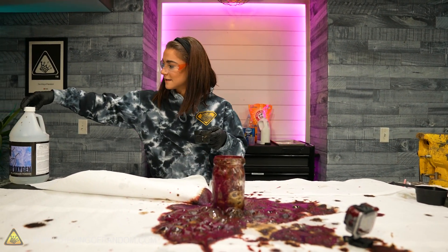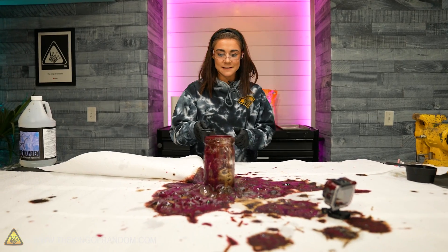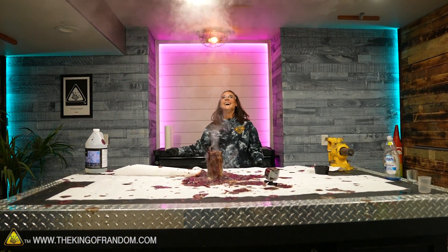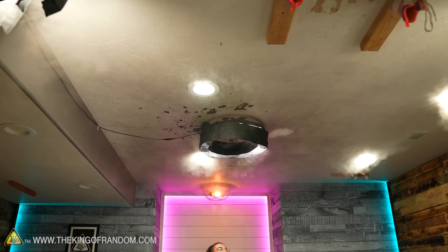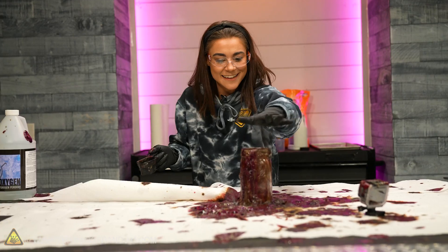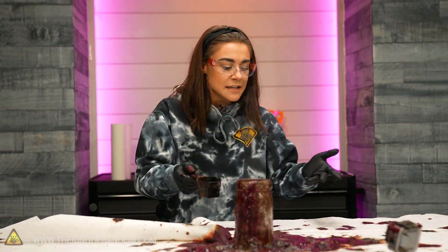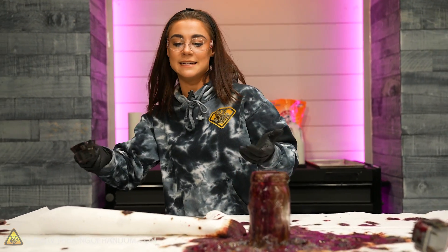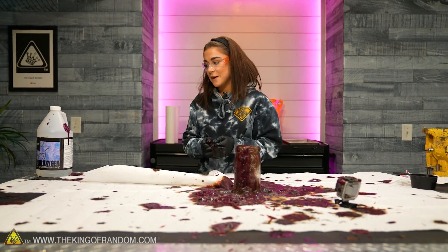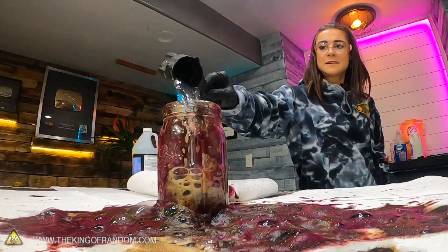There's still a little bit of reaction left. Here's another half cup of hydrogen peroxide — put the lid on it and see what happens. Look at the steam, look at the exothermic reaction. This is awesome. The purple is the unreacted substance, so we can really make it happen again by pouring a little bit of hydrogen peroxide on it. But this was awesome — 10 out of 10.